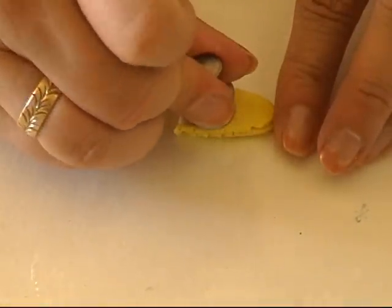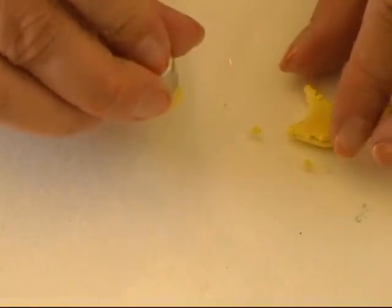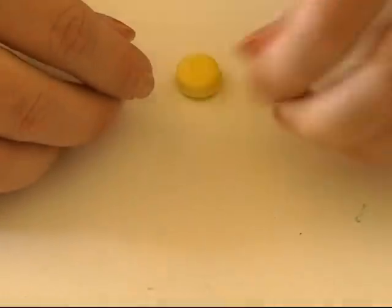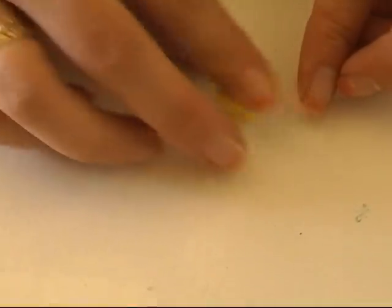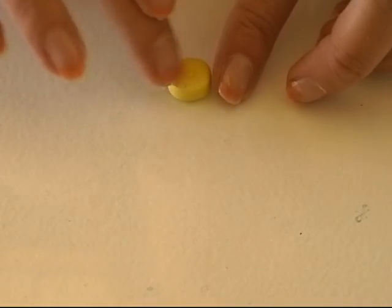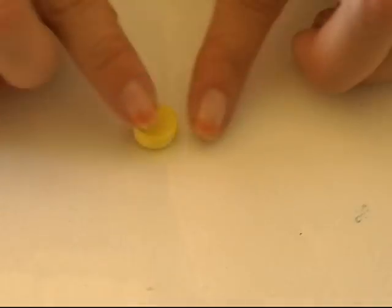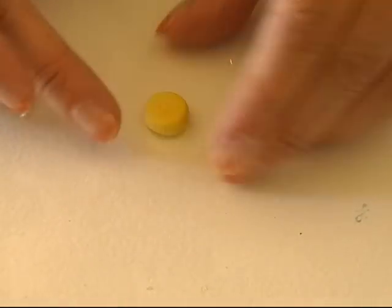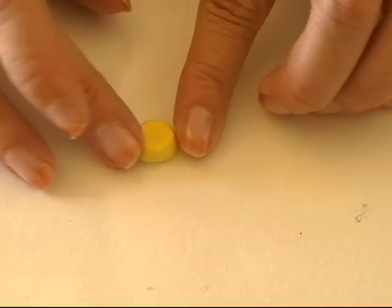I'm going to take a tiny cutter and cut out my flan shape. Here I got a part of my flan that I'm going to work on now. I'm going to shape it so it looks like the flan — squeeze it a bit at the top so it's smaller at the top than it is at the bottom. I now have the shape and size and I'm going to work on it to make it look like the flan.